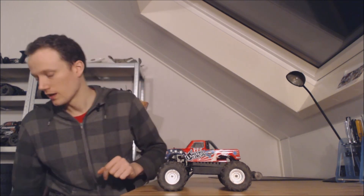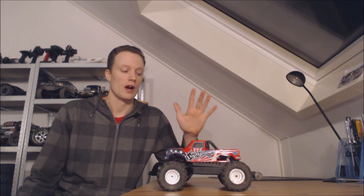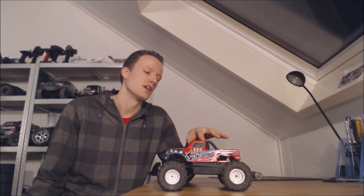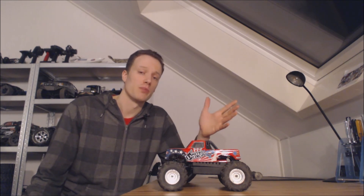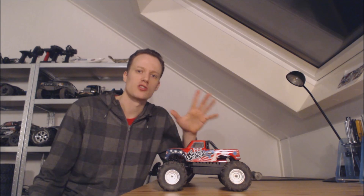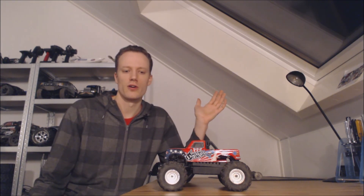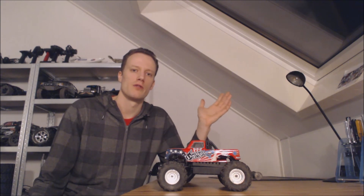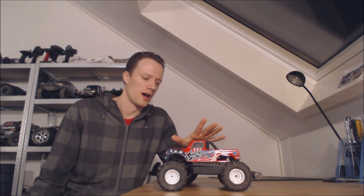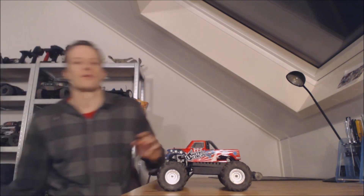I already compared it to the Savage XS in my Savage XS video, where I think I'd buy the Savage XS over this — and the reason is part support. If part support were equal, I'd definitely buy this because it's so much cheaper. This was 90 euros; the Savage XS cost me probably between 300 and 400 euros all in, so there's so much more value here.